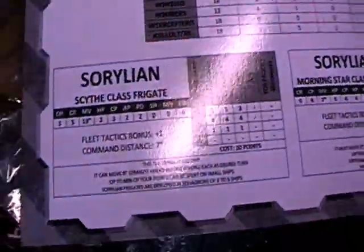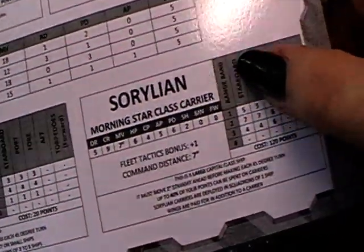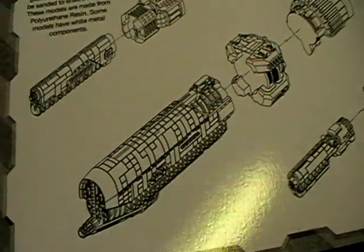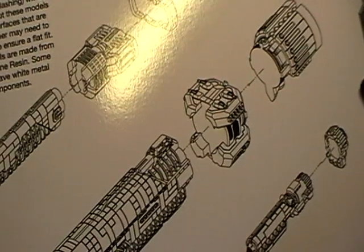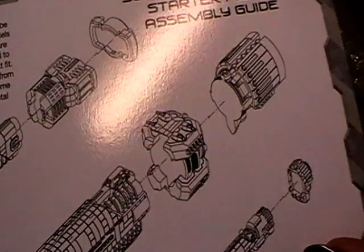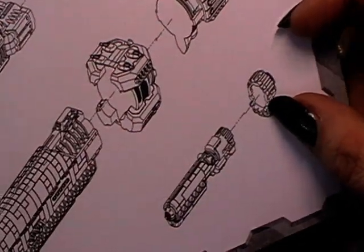Here's the stats card for all the ships in it, and an additional Zorolyan carrier. On the back side of this sheet with the stats are the construction plans. It seems like the ships are very easy to put together — the battleship only three parts, cruiser three parts, and the frigates two parts.